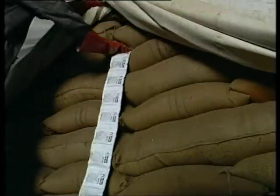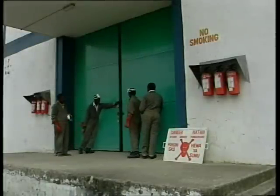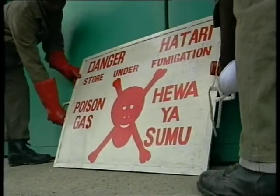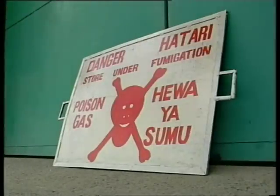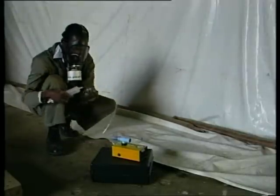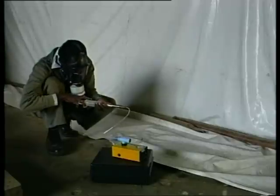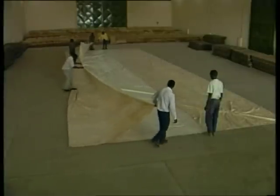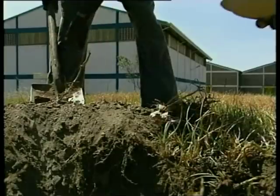Hang sachets at various locations around the stack. Avoid fire by keeping all tablets and sachets away from water. Now close the store and place warning notices at all doors. Leave the store for at least five days. To check that a good fumigation has been achieved, enter the store wearing a gas mask to check phosphine levels under the sheet. Then air the stack for at least two hours. Once the gas level is safe, store workers can enter to clear equipment. Carefully fold the sheets and dispose of the aluminium phosphide residues.